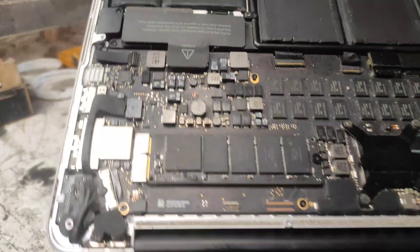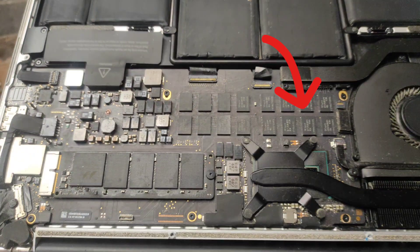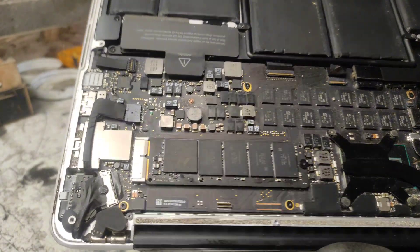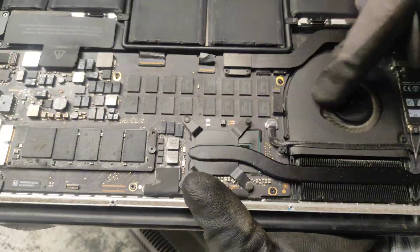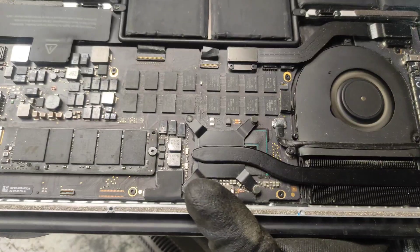The motherboard is loaded with IC chips and gold-plated fingers, meaning that it contains a good amount of precious metals like copper, silver, gold, and palladium. If there are beginners among us, the precious metals from IC chips are found under the epoxy resin cover.